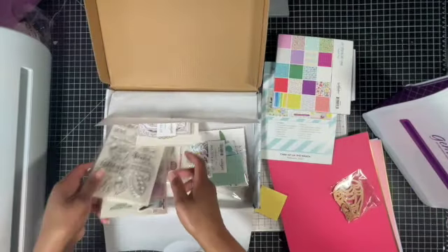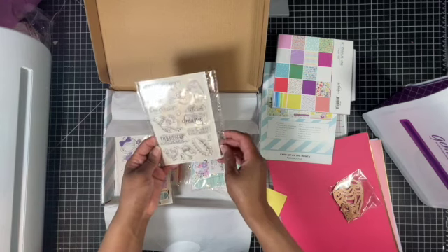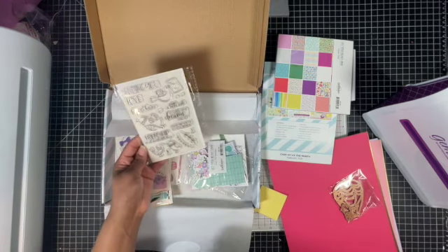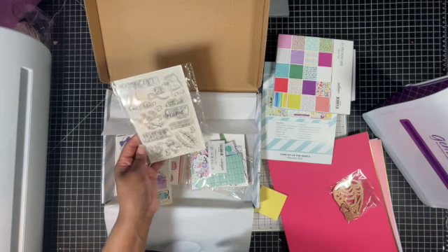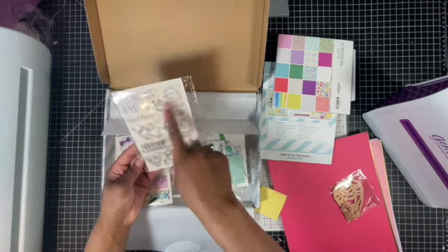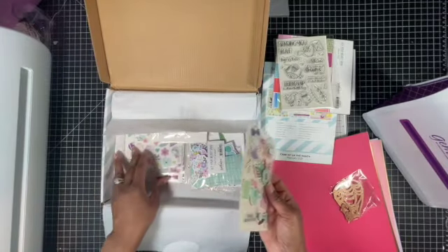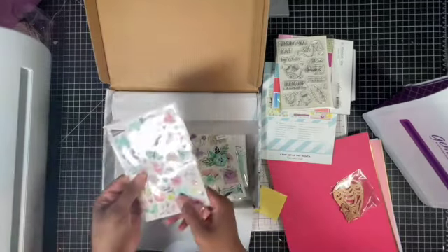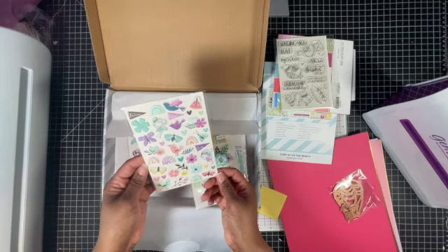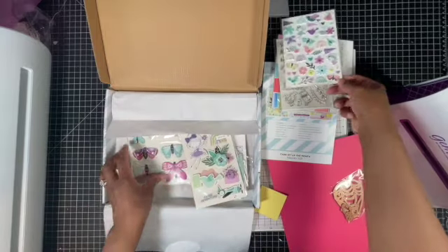We have a stamp set with sentiments: Sending Love, Hugs and Kisses, A Little Note, Go Where Your Dreams Take You, Friendship is All About the Little Things, A Little Bird Told Me It's Your Birthday with some bird decorations. Now we have our puffy stickers - more birds, butterflies, rainbows, and flowers, and a couple of banners.